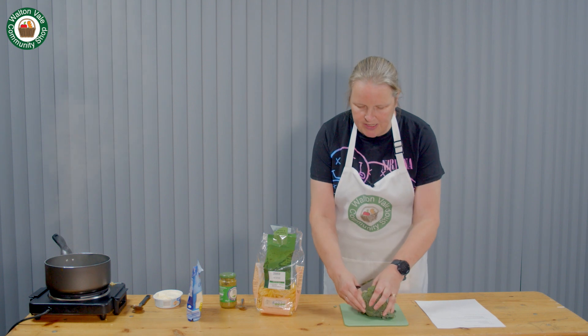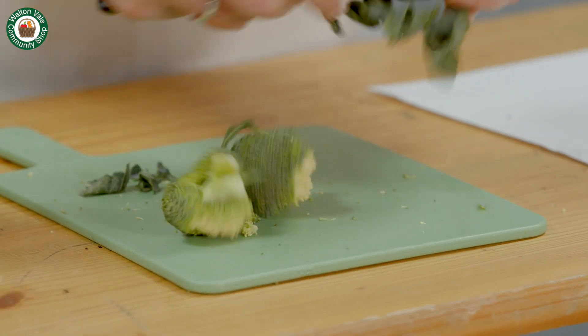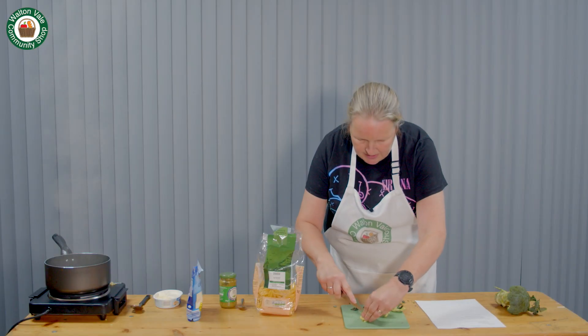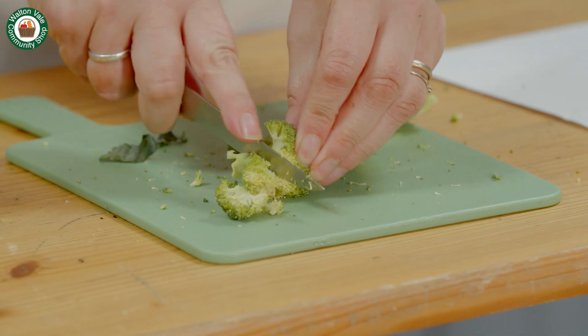We start by chopping the broccoli. For this recipe I like to keep the florets small because they cook faster.